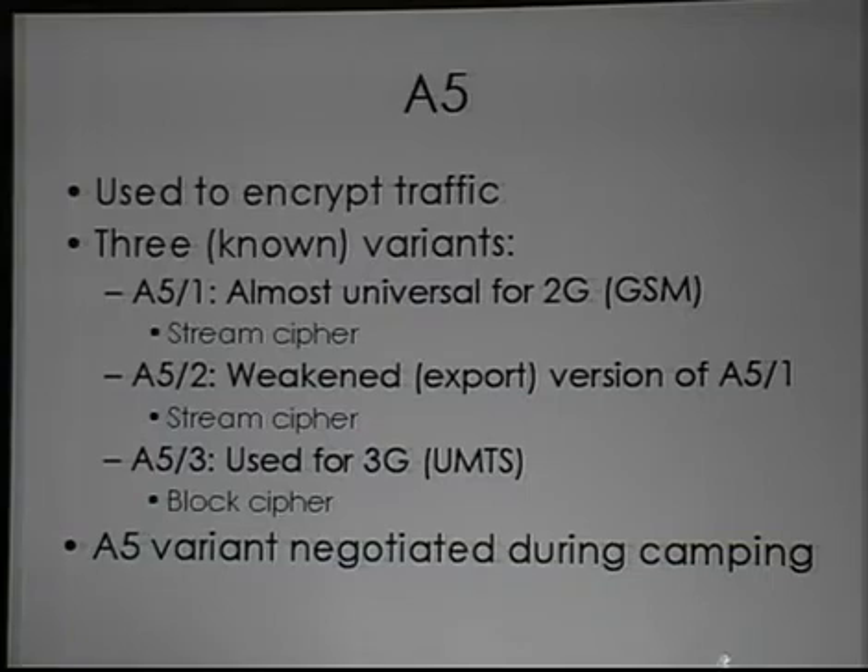A5-3 is a completely different cipher — instead of being an LFSR-based stream cipher, it's a block cipher. The point is that when you connect to my BTS, I get to tell you what A5 variant we're going to use. You have no input into this decision whatsoever — you can't reject what I'm offering. Either you accept the cipher I'm offering or you don't connect to my BTS.